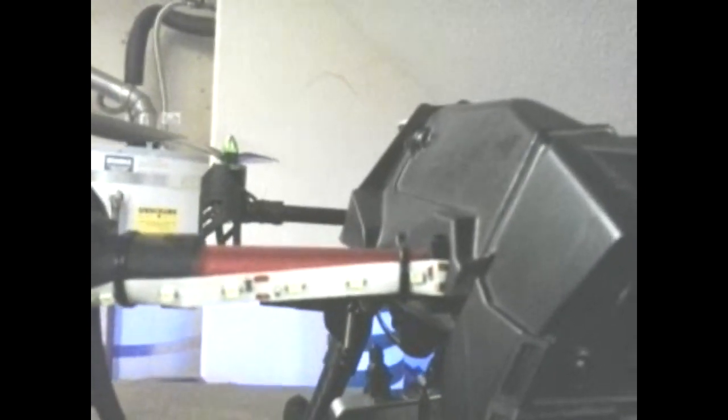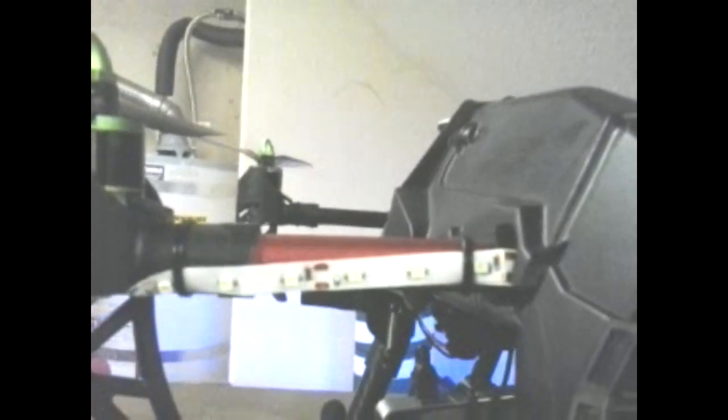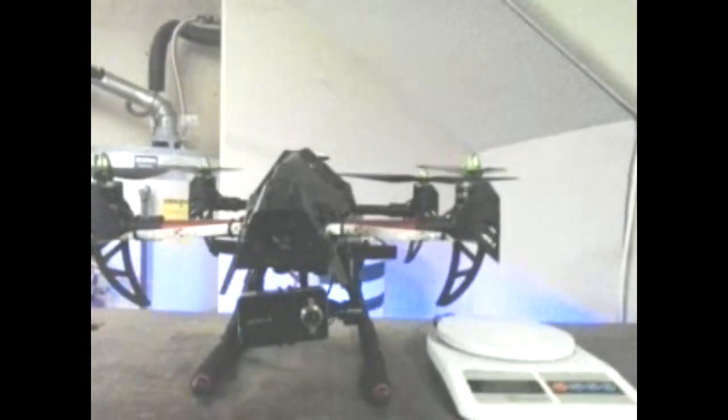Hobby King ain't selling any parts yet. I think the local hardware store sells some half inch copper tubing — might have to just go the cheap route for now. Maybe make them a little extra long, fit some 12 inch props on this girl.